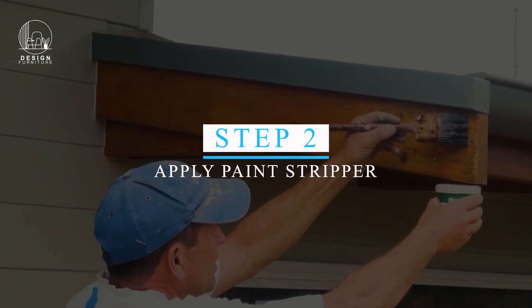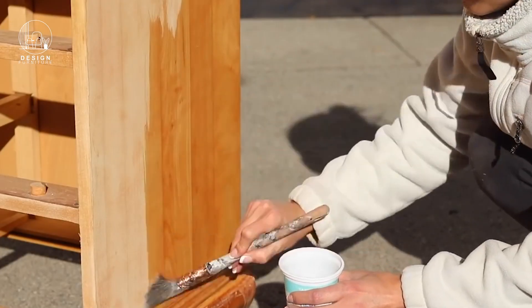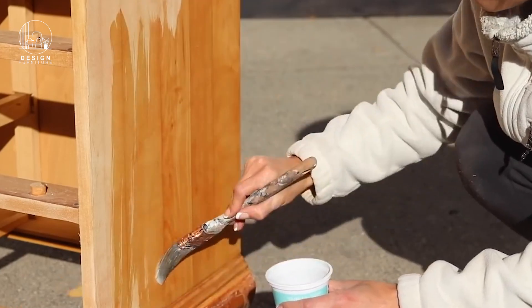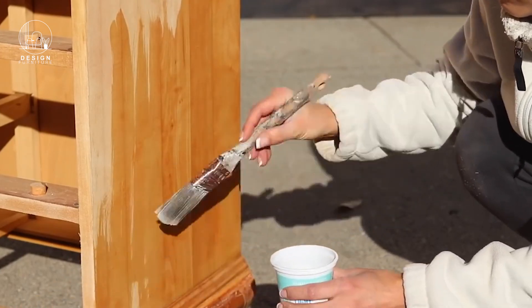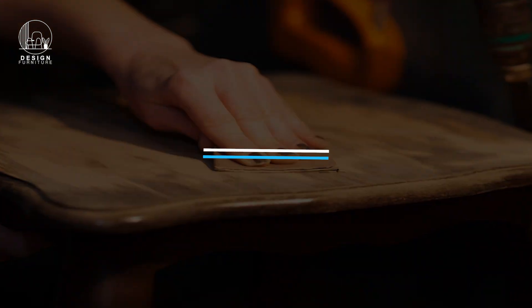Step two: Apply the paint stripper. Using a brush, apply a generous amount of paint stripper to the surface of the furniture. Follow the manufacturer's instructions for application and wait times.